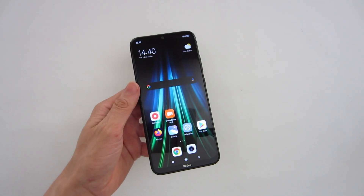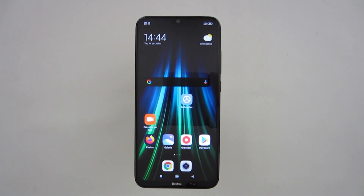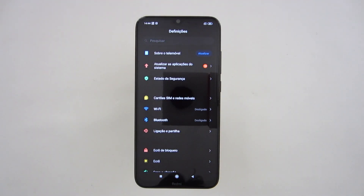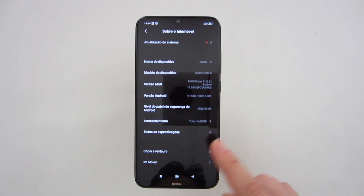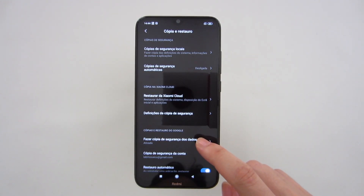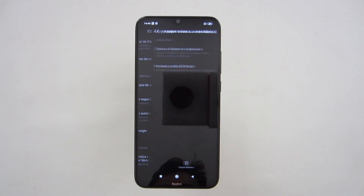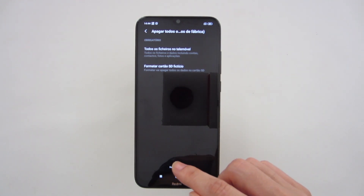Let's start the process and format this smartphone with Android 9. In the smartphone we should click on Settings, then About cell phone, then Copy and restore, and the new icon on the bottom saying Reset phone.